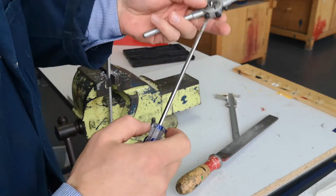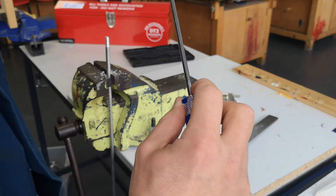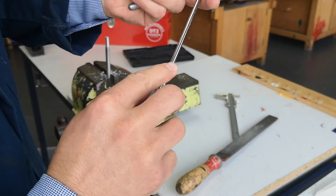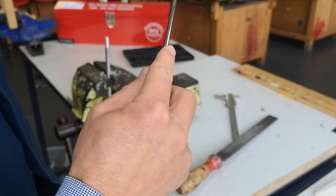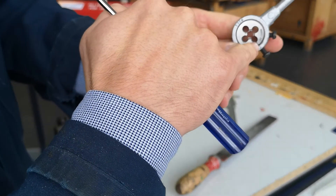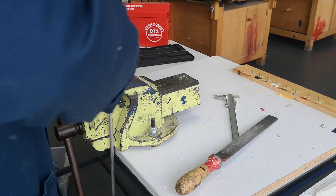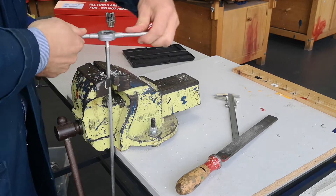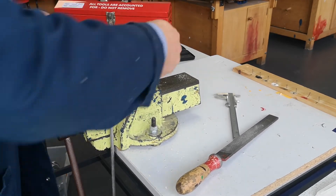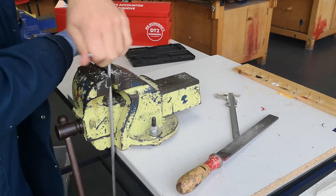For the third and final pass, tighten the two side screws in sync — do half a turn on one and half a turn on the other. You can almost close that gap entirely now before making the final pass.